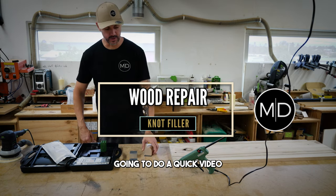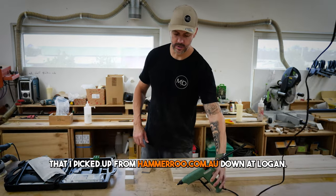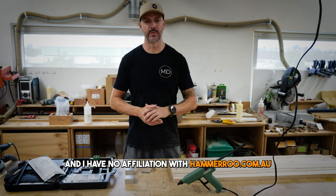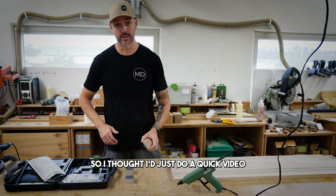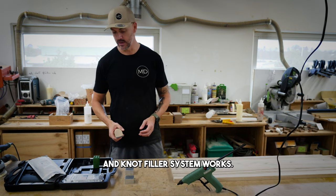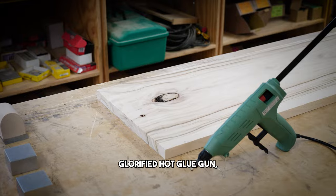I'm going to do a quick video to show you how I'm going to use this wood repair kit that I picked up from Hemaroo down at Logan. I have no affiliation with Hemaroo - I've met Nathan briefly, he's a good bloke. I thought I'd just do a quick video to showcase how this wood filler and knot filler system works.